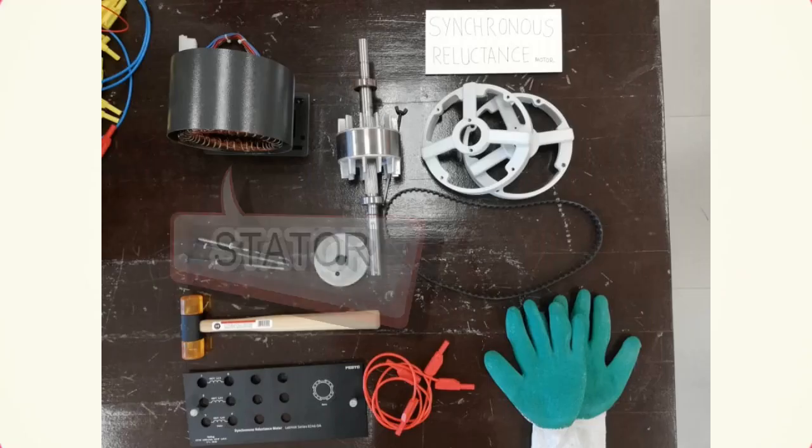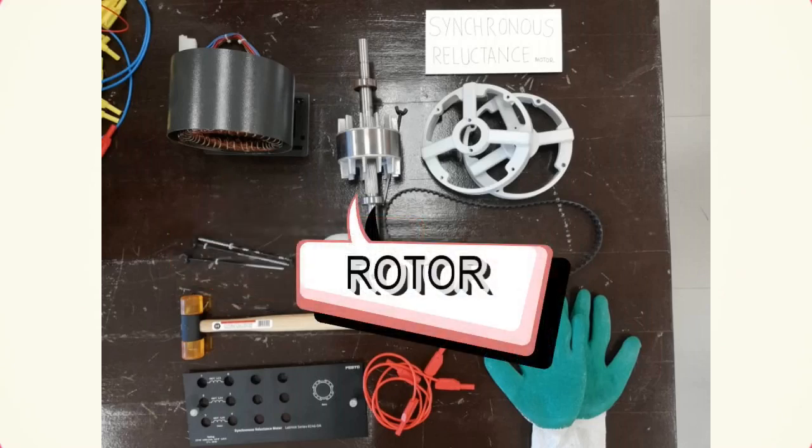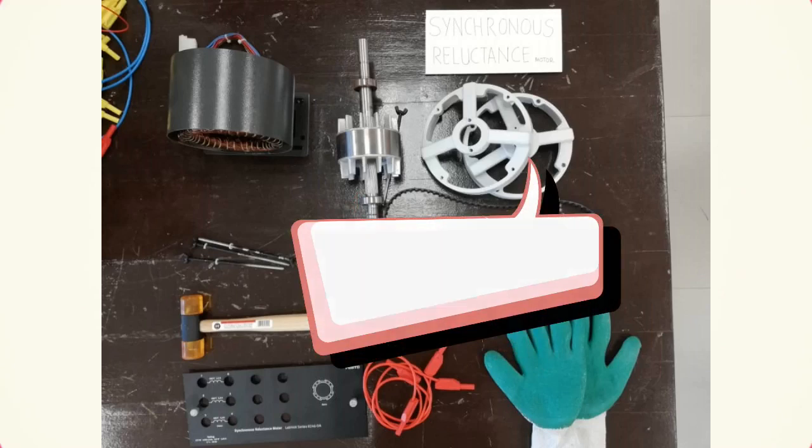We will show you how the motor is constructed. These are the items required to construct the motor. The first one is the stator. The second one is the rotor, the rotating part. The next ones are the front and rear end bells, which act as the closure of the motor.